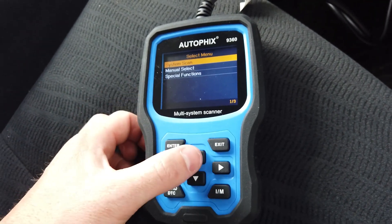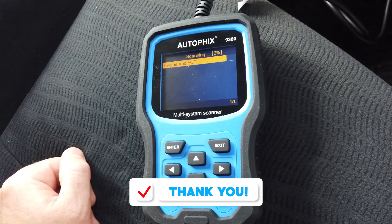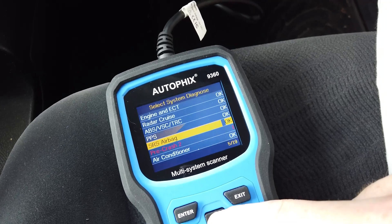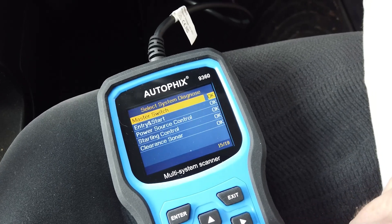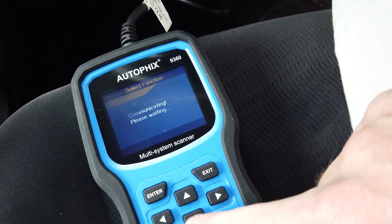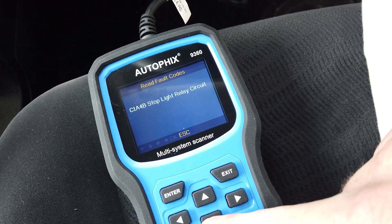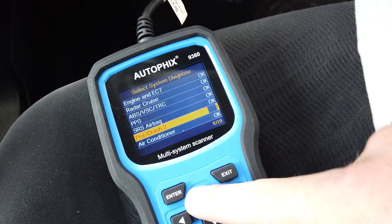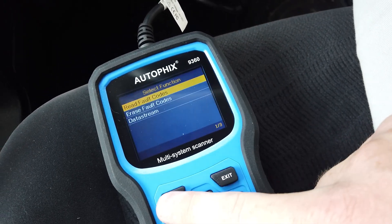That full scan took about a minute. The system scan shows you a lot of modules and flags any issues. You can see it's brought up an arrow on two modules. Going in here, you can see what it is - it's the top light relay. When you have two flagged like this, they're probably linked to each other.